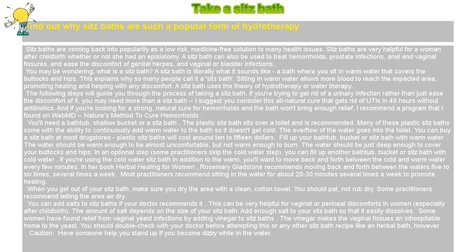In an optional step, some practitioners skip the cold water step. You can fill up another bathtub, bucket, or sitz bath with cold water. If you're using the cold water sitz bath in addition to the warm, you'll want to move back and forth between the cold and warm water every few minutes. In her book 'Herbal Healing for Women,' Rosemary Gladstone recommends moving back and forth between the waters five to six times, several times a week.